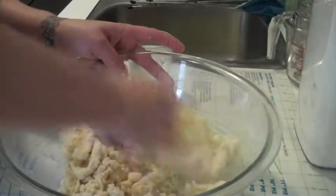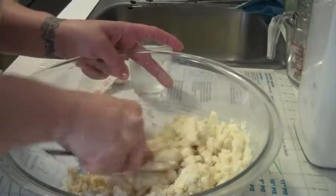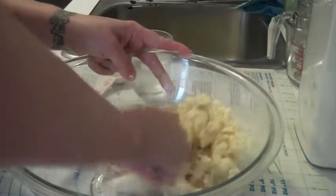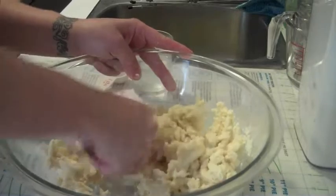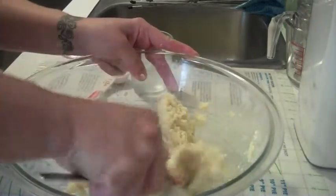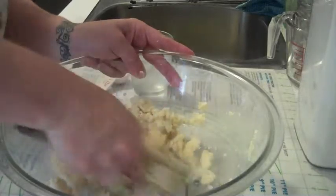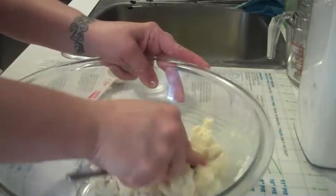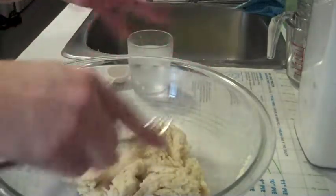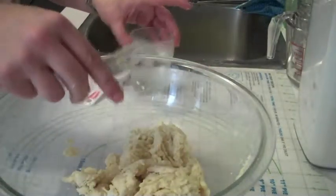Once it starts to where you can actually form it into a ball, that is when you know that it's ready. And I can form this into a ball — that was only two and a half tablespoons. I don't know why it depends on the day; sometimes it's more. So now that you can form it into a ball, let's go ahead and do that.